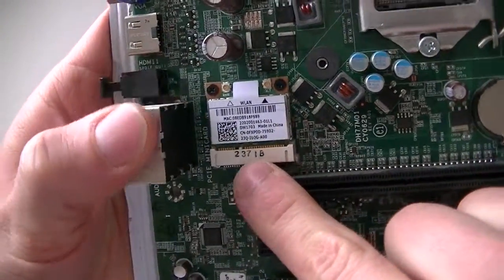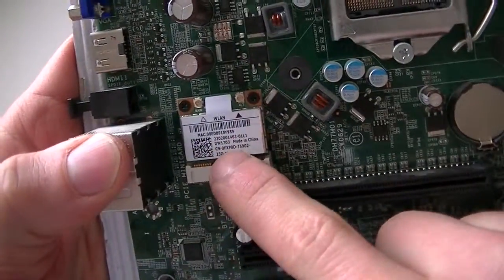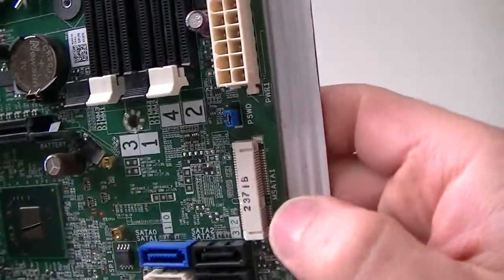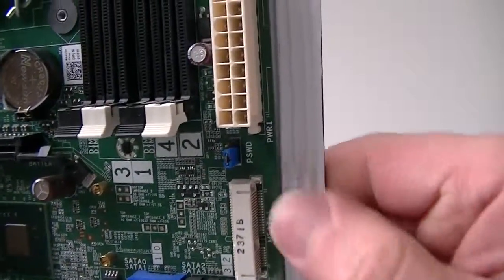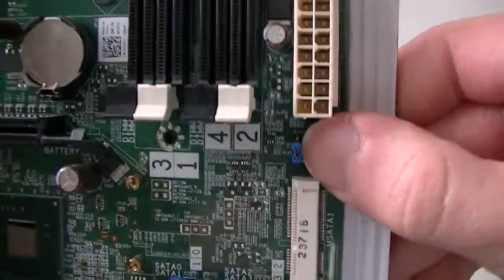And a PCI mini slot right here — this is for the wireless. This is another M-SATA socket right there.